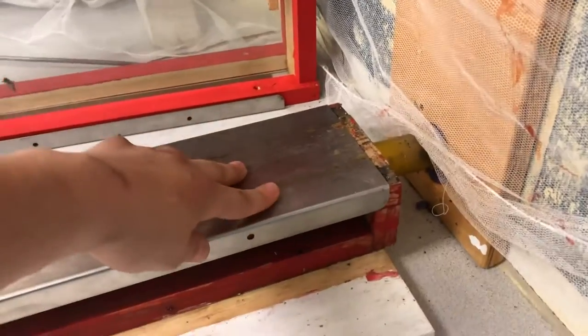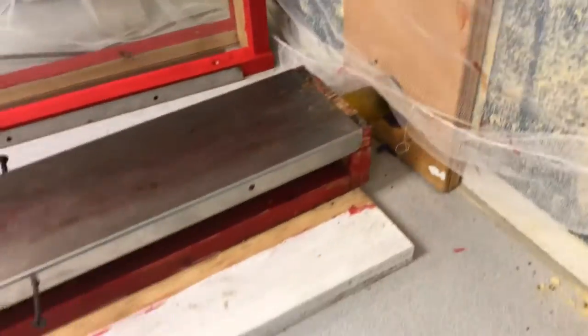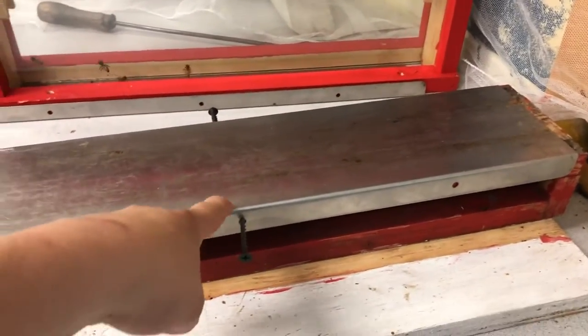This method is easier to do with just the bottom board box here anyway, because then you can just reach your hands around easier. If the whole hive was on top of this it's hard to reach around. So what I've done so far is I've screwed on a separator to the top of the bottom board box just so this thing stays on — you don't want to accidentally bump it off.